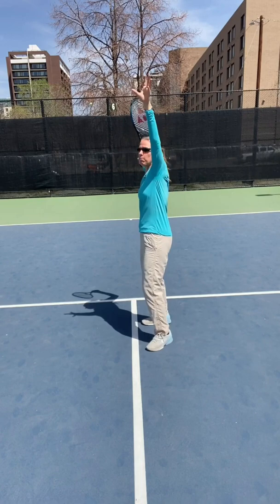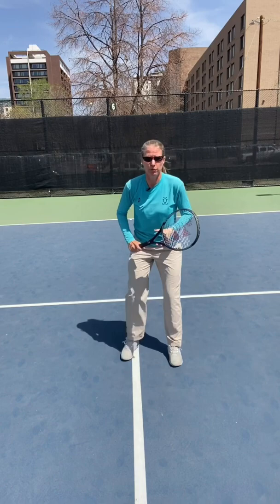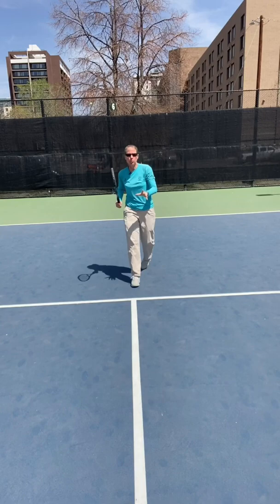Shuffle until you get your contact point out in front, and then follow through to your left. You can up that with one more move: drop step, crossover, and then shuffles. But whatever you do, do not back pedal, because you're not grabbing enough room quickly enough and you might lose your balance — and that's never pretty.